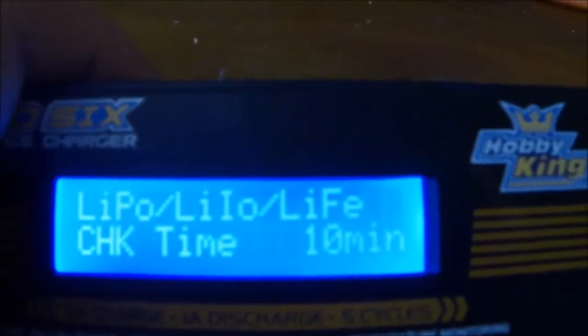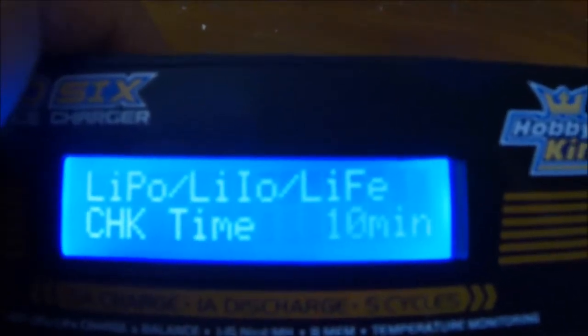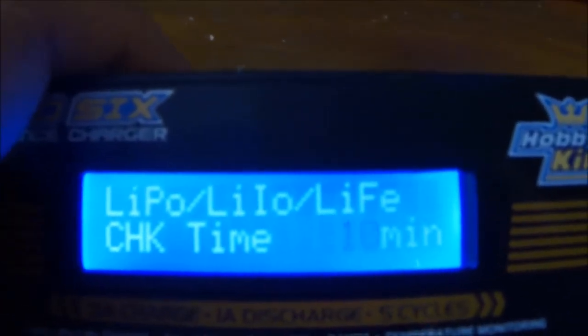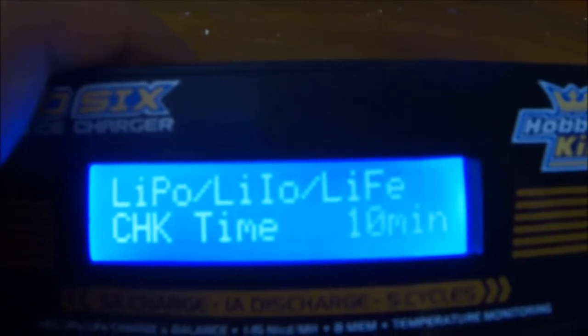Now if I move on, I can select what type I want there, and I can change the time it has between discharge and recharge cycles to prevent the battery from overheating.